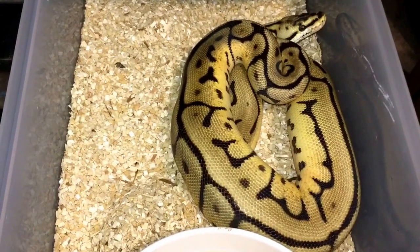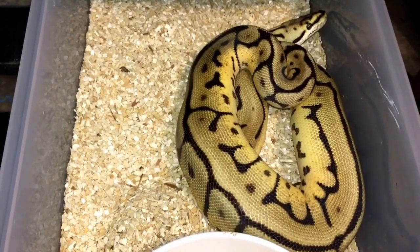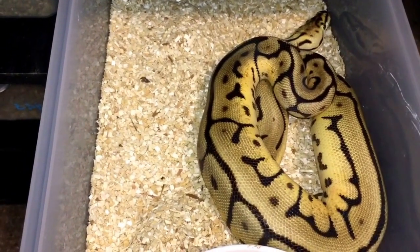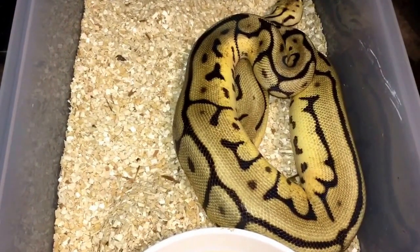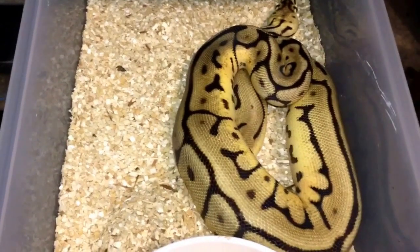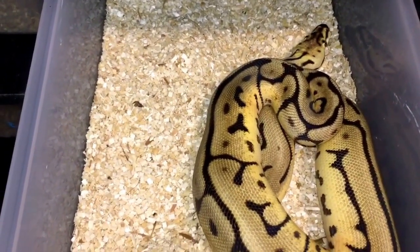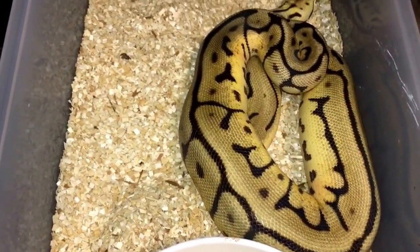You may remember this boy from a previous video — this is the leopard bee 100% het xanthic. I've got some big plans for him. Some of the spider xanthic combos are really nice, especially the fire bee xanthic. That's definitely one of my favorites — it has that stark black and white coloration, or lack thereof. Really nice boy, good appetite too.